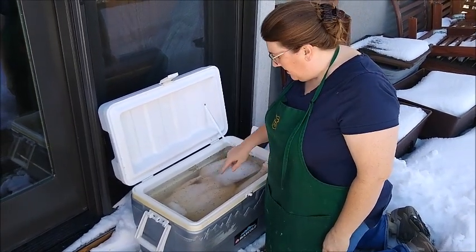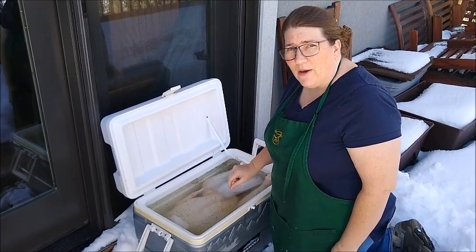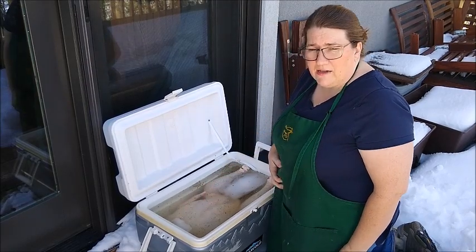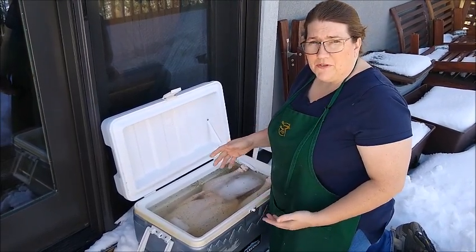We've been keeping Tom in this cooler because he is a big bird and would take up half of our fridge. We kept him in the cooler with some ice, and that kept him cool for the couple of days we needed before Thanksgiving preparations.